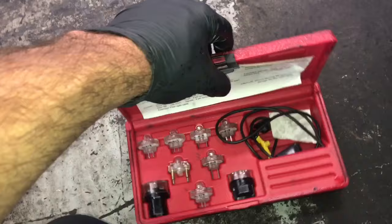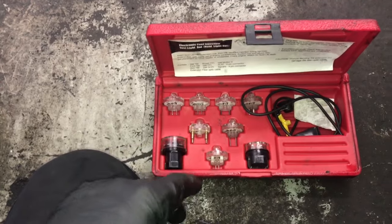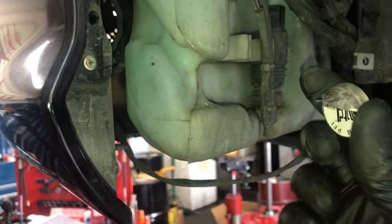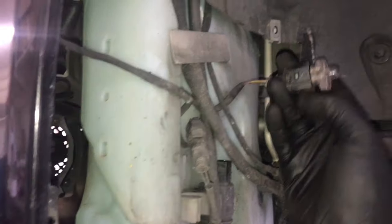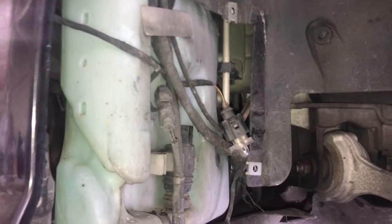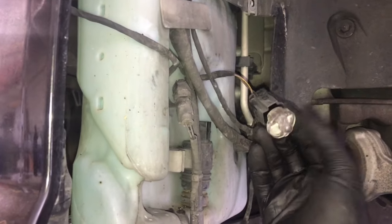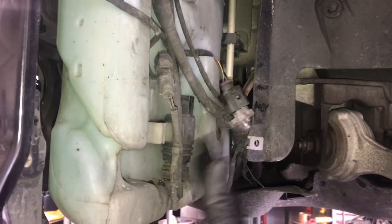What I use to test it is a fuel injector noise light. I take one of the noise lights and find out which one fits best in the plug, then plug it in. I operate the switch, and if the circuit is complete, it will light up the noise light. That tells us the switch, wiring, fuses, and relay in between are all in good shape, and we just need to replace the pump.